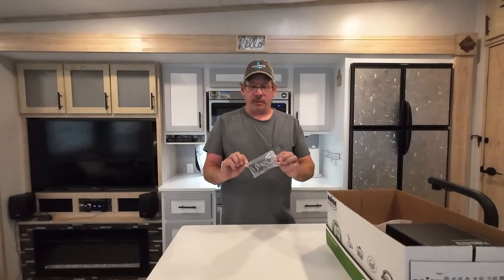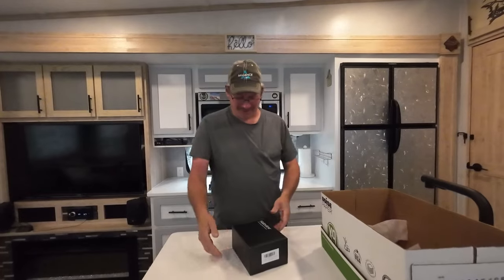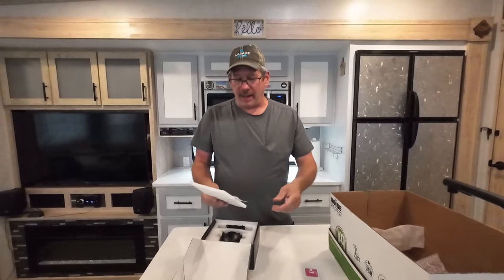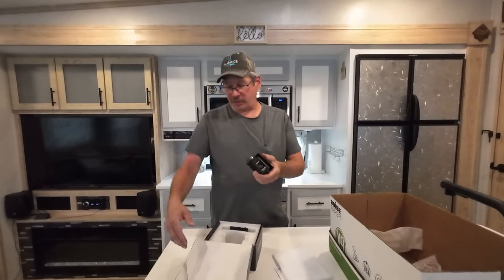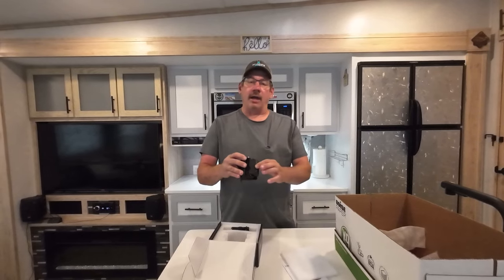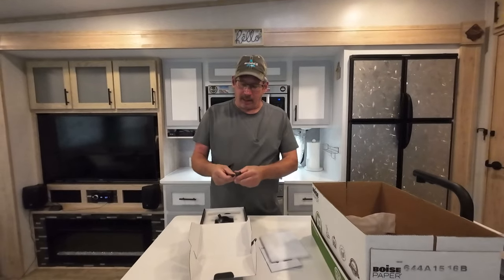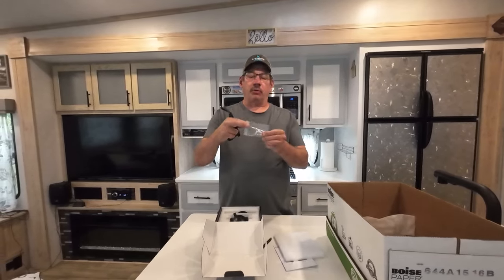It also came with some cable management doohickeys. You have cleaning pads, your manual for the camera, and then another camera. This one is model number BTC-128, and it's the same as the other one — you have your pairing button underneath and the antenna goes here. It comes with the same back plate, antenna, and power cable, and it also comes with some mounting screws and crimp wire connectors.